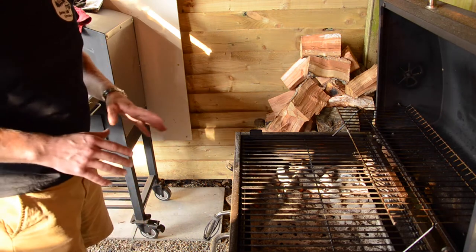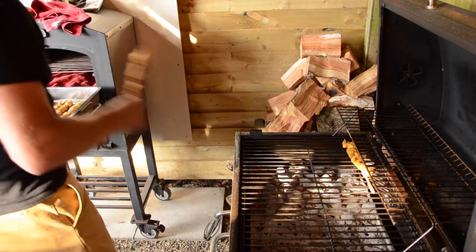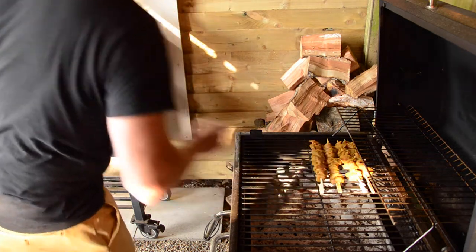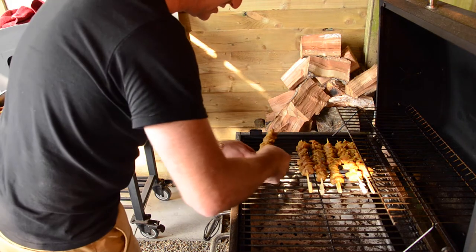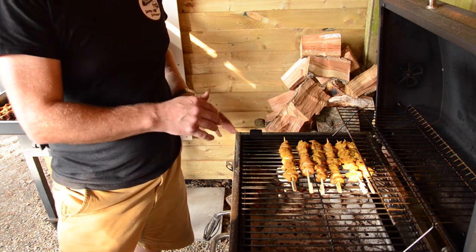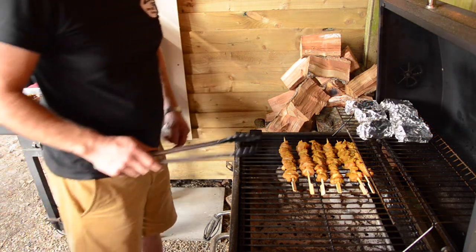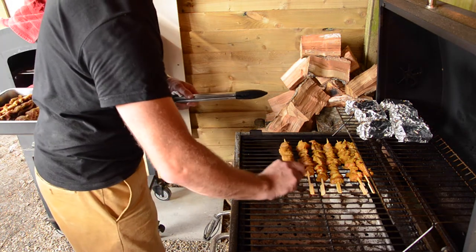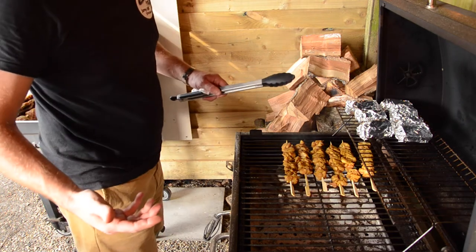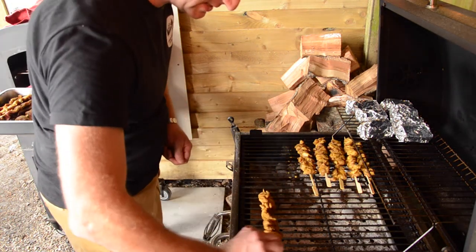Gavin's made those amazing kebabs, so now we're going to start cooking them. We'll start with the chicken ones because we want to make sure they're properly cooked. We're cooking them direct — that means over the coals — to get that sear and a little bit of char and that great smoky flavor. They won't take long, a couple of minutes each side. The chicken is cut quite finely so it should cook really quickly. After a couple of minutes it's time to turn them — you can use tongs or your fingers. We've also got some corn in there — you can't have a proper barbecue without corn on the cob. Then we move the chicken satay skewers over to the indirect side.